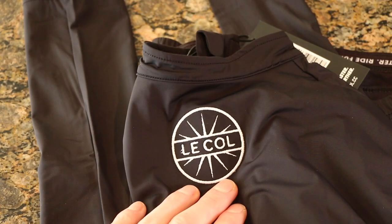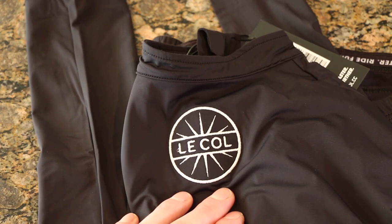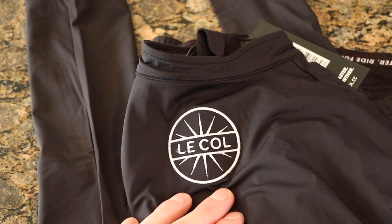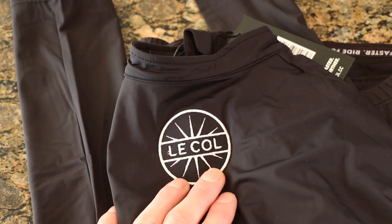On the top here we have that Lacolle logo, which looks really sharp. You can see the branding, which is great, but it doesn't scream at you like an armband on a Rapha logo or on a Rapha jersey itself — really good attention to detail with that logo, and I'm starting to dig it the more I see it.